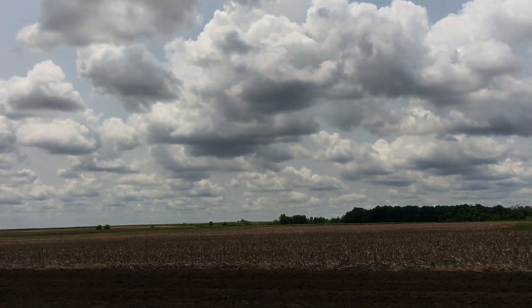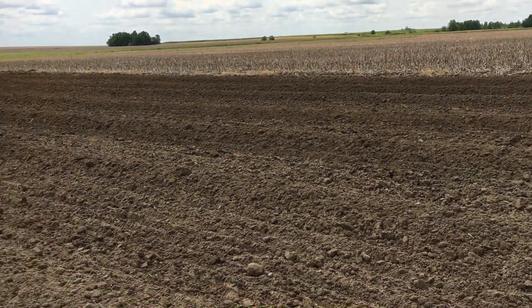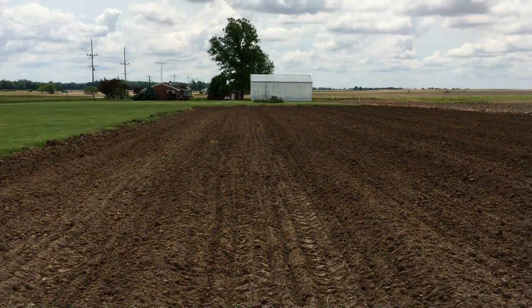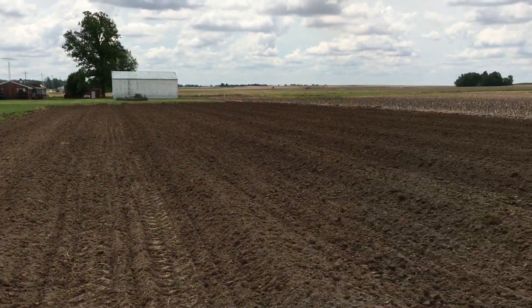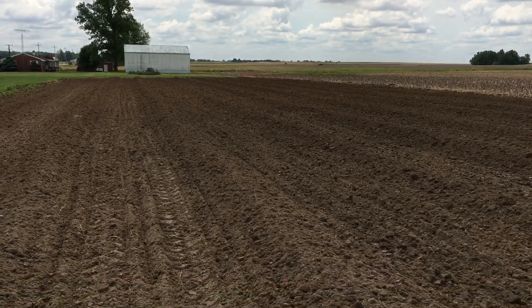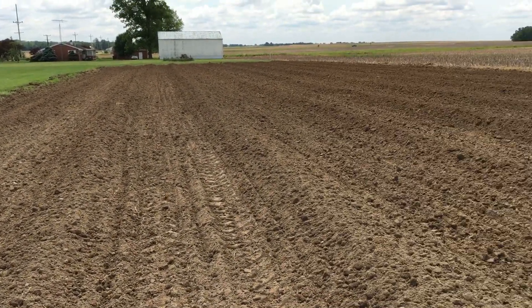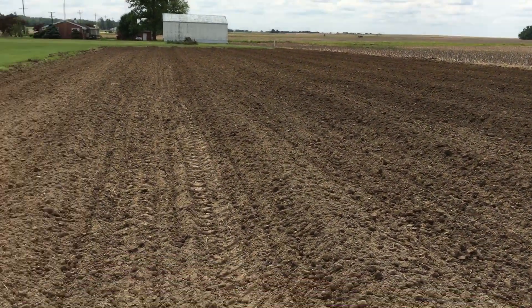It's a nice day — we haven't seen a whole lot of them so far this year. I'll get this done, take the tractor back, park it, come home and relax a little bit, then I have to go to the coal mine and make energy.